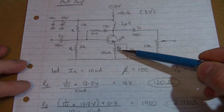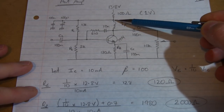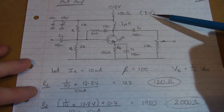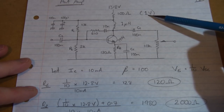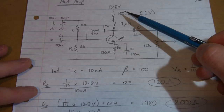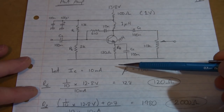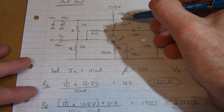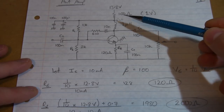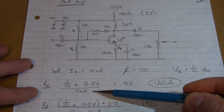Looking at RE, our emitter resistor — we've set this to be a tenth of VCC. There is going to be a small voltage drop across that decoupling resistor at 100 ohms. So at 10 milliamps we're going to have one volt across that. I probably wouldn't want too much more than that. If it was a higher current amplifier, I'd drop that down to 10 ohms. So I'll keep it at 100 ohms and accept there will be a 1 volt drop across that. This point here will effectively become my VCC level — 13.8 minus 1 volt equals 12.8.